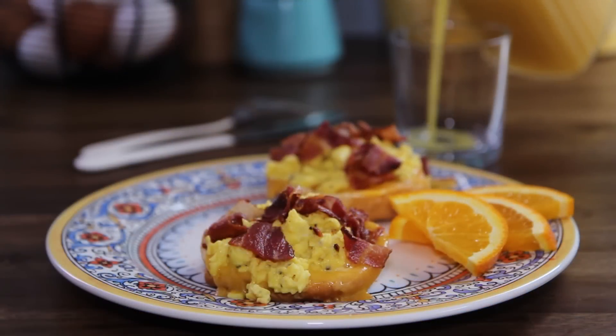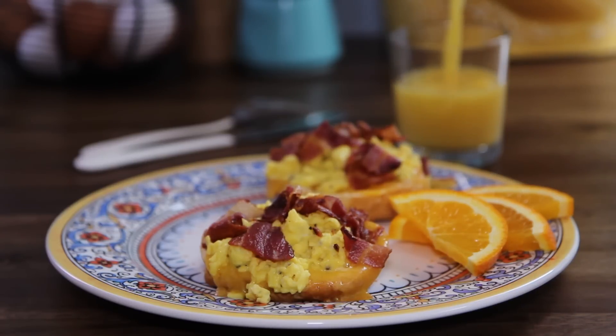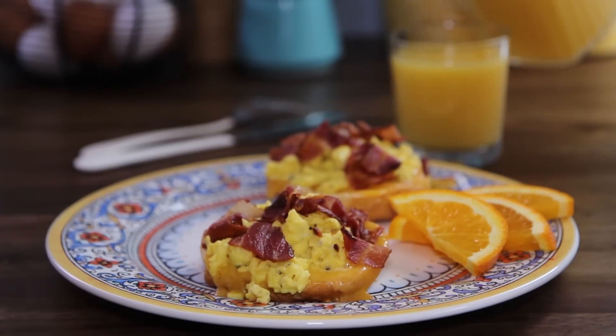AllRecipes member Navy Mommy Good calls this a fast and easy breakfast and suggests trying it for meal prep ahead of time.